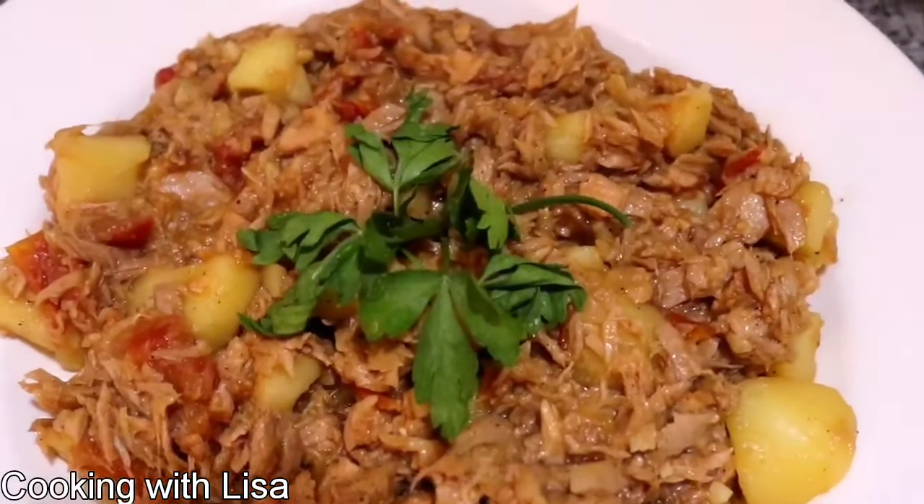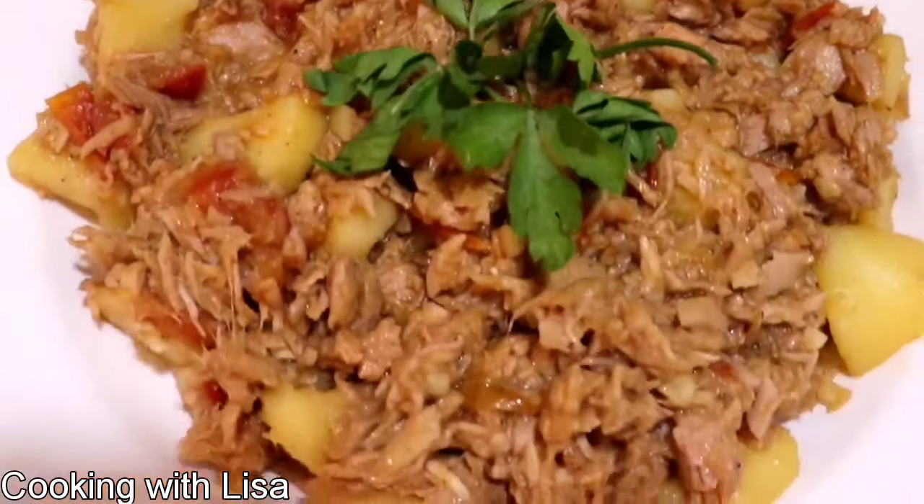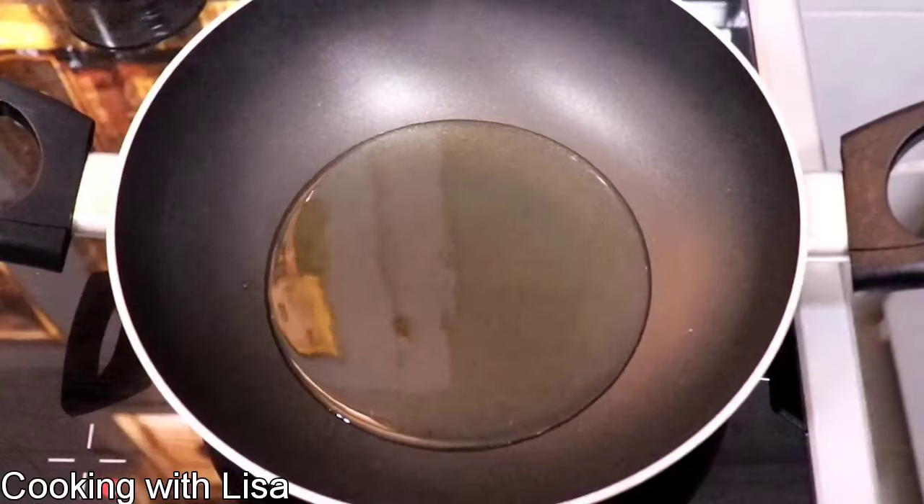Hi everyone! Welcome back to another video of cooking with Lisa. In this video I'll be showing you how to prepare this simple tuna meal.